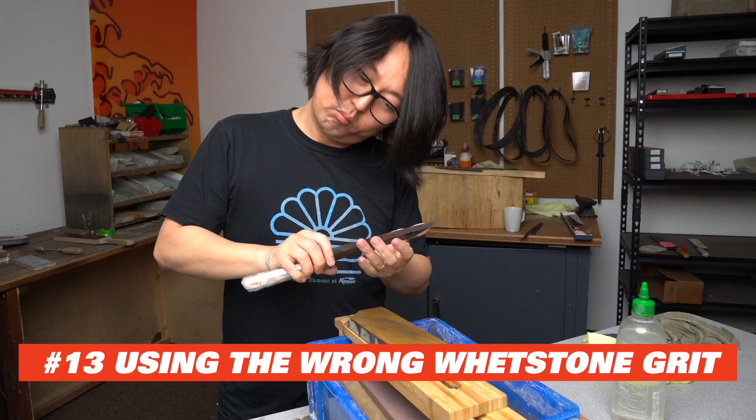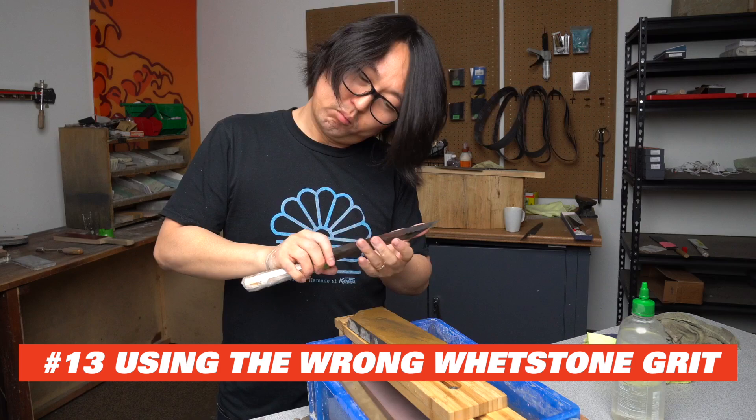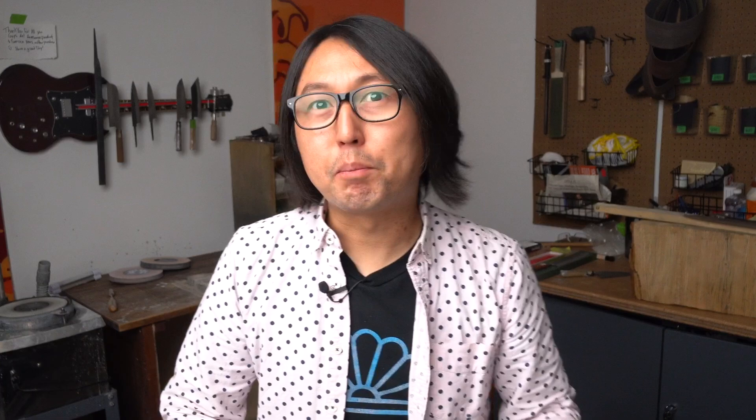Number 13: using the wrong grit of stone. I often see people starting the process at too high of a grit or finishing on too fine of a stone. When the knife is dull, the process is easiest if you start somewhere around 220 to 400 grit. You can start on a finer stone like 1,000 grit if you're just doing a touch-up, but for a properly dull knife, something rougher will work much faster. When you're first establishing the edge, you need to grind a certain amount of steel away, whether you use a rough stone or a fine stone — the amount of grinding is the same. So starting on the rougher stone makes the process much quicker and saves you a lot of fatigue.